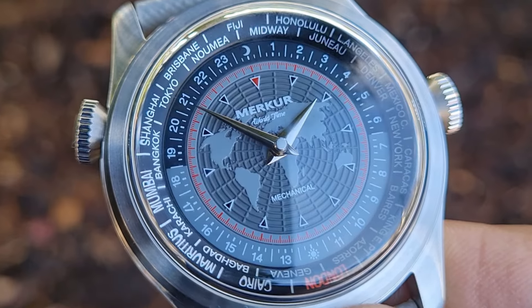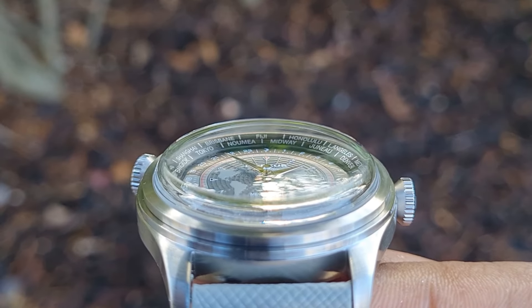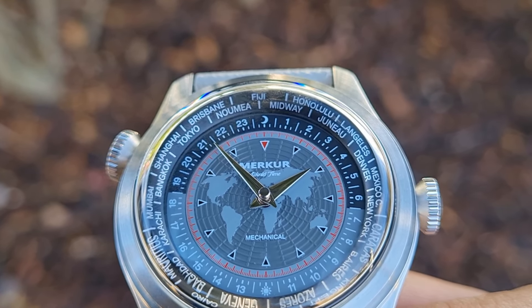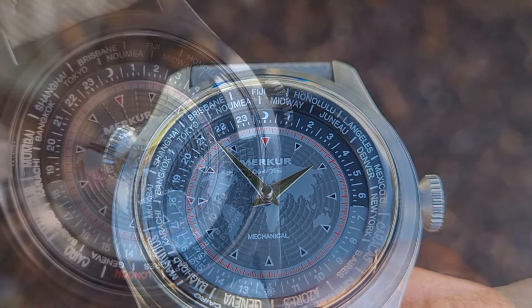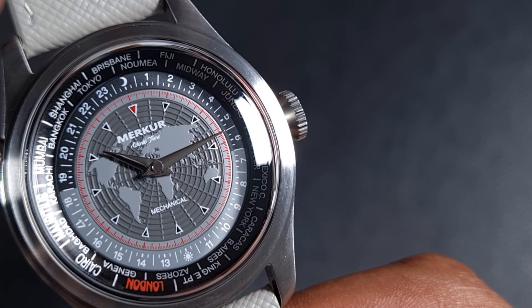The hands are finished with a top cap where the second hand would normally sit. They look quite nice against that busy background and do a good job of standing out. The second hand delete gives a very clean look. Unfortunately, this watch doesn't feature any lume, which is disappointing — how cool would it have been if the world map behind the hands glowed?